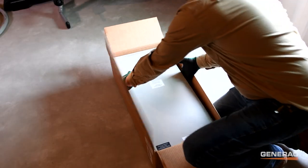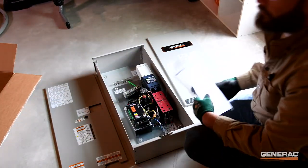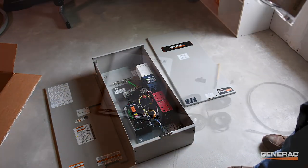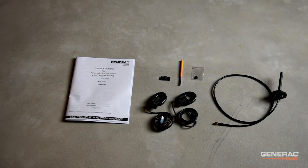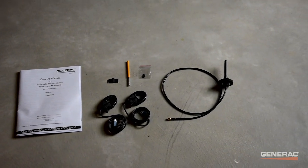First, unpack the transfer switch and remove both the front and inside covers. Locate the accessory pack included with the switch. Inside, you should find the owner's manual, two current transformers, or CTs, and an antenna.